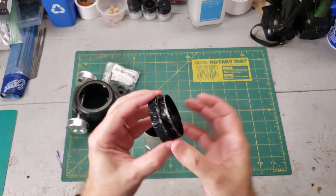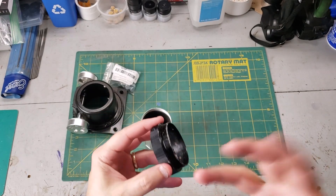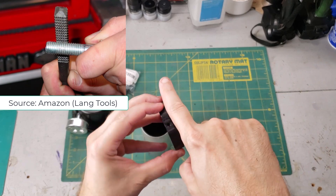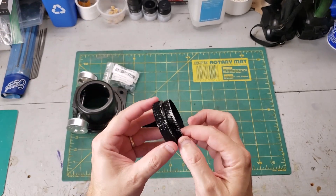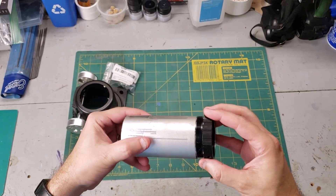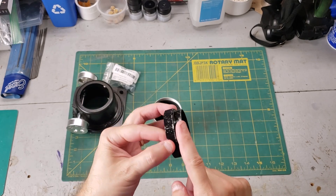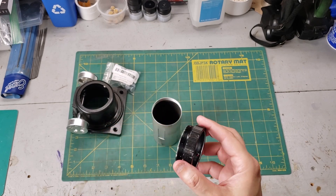In an ideal world I would just get a thread die, put it on here and redo the threads, but you can't really do that. They do make big square files called thread repair files that you can run along here — they have a bunch of little sharp edges and actually repair the threads, and they work really well. But unfortunately I don't think I can find one for something this large, so this is definitely not going in there yet.